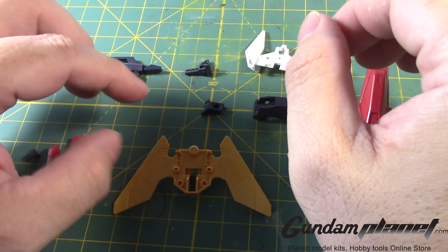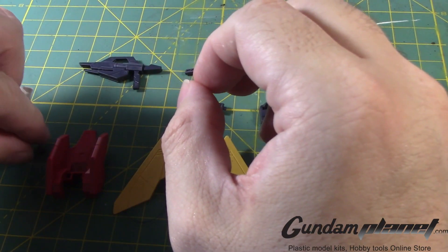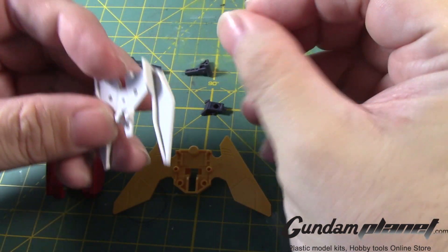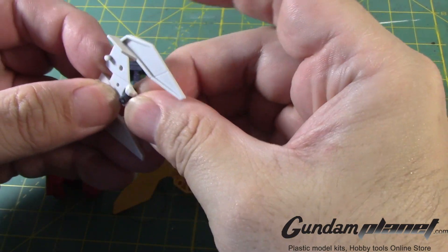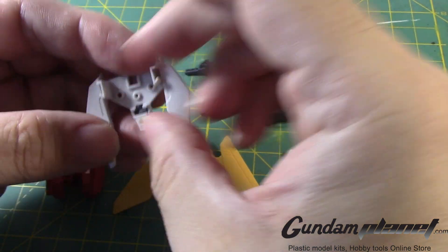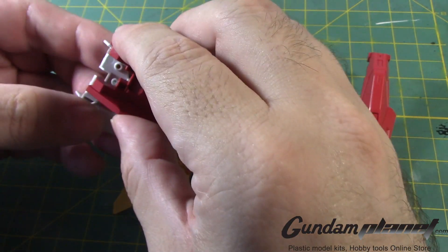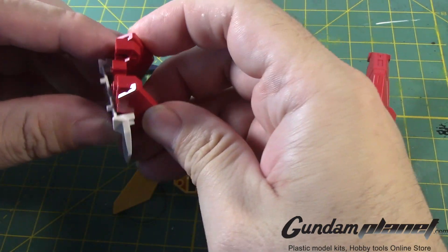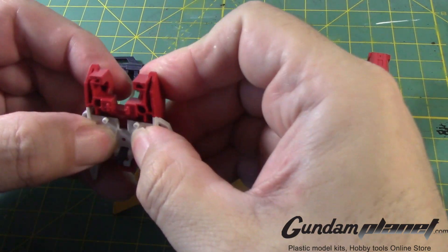That takes care of that small little part. And we have this part here with this little peg — make sure it looks like that, if you can see that. And we have the red part here that connects to that, like so.